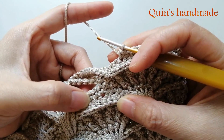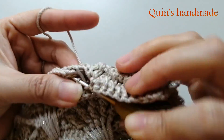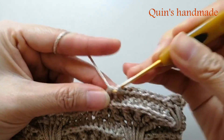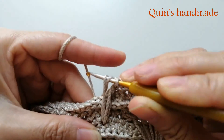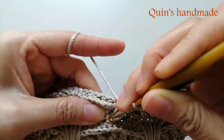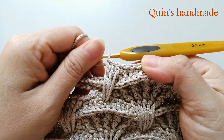Các bạn đếm 1, 2, 3, 4 - các bạn móc vào đây cho mình 3 mũi kép kéo dài. Các bạn lưu ý là 3 mũi thôi nhé: 1, 2, 3. Sau khi xong 3 mũi kép kéo dài, các bạn sẽ đẩy mũi kép này qua 1 bên và chúng ta sẽ thấy cái mũi đơn.